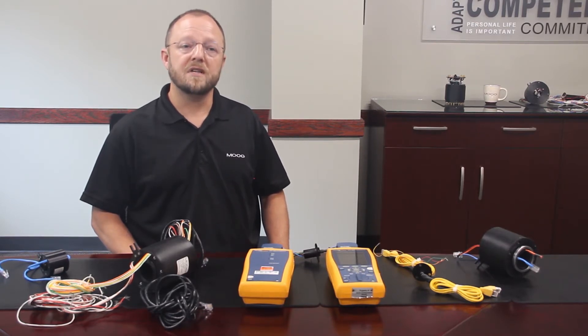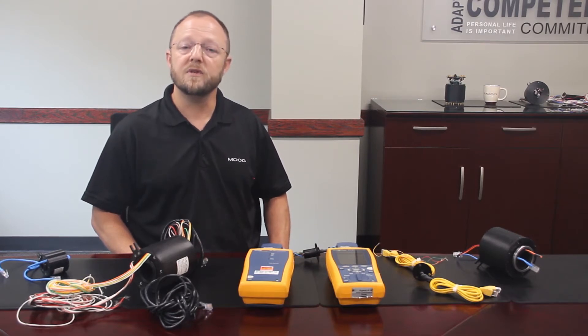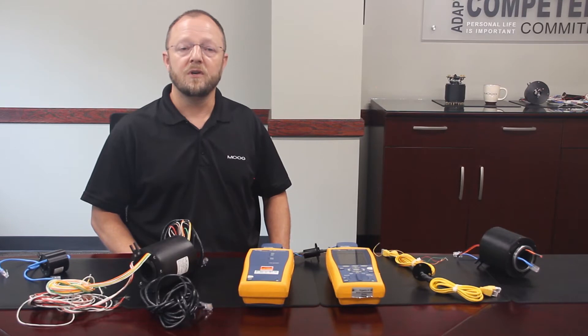All of our designs use the same high quality sliding contacts, so there is no change in life or reliability when moving to an Ethernet configured part, nor are our standard environmental ratings impacted.